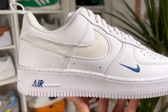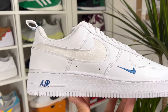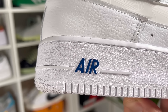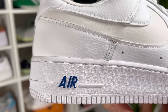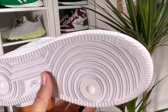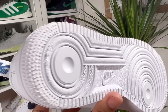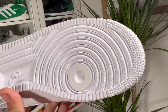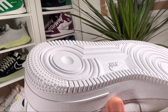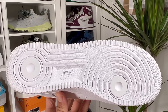Moving to the crispy white rubber outsole, which is stitched to the shoe as on most Air Force 1s — nothing changed in the pattern here. On the lateral side of the heel section we also have 'Air' in royal blue. The white rubber outsole features the standard circle pattern at the front and heel, with the Nike swoosh and Nike lettering in between.